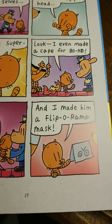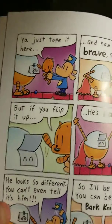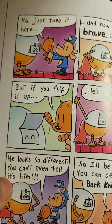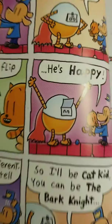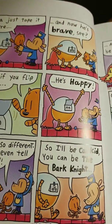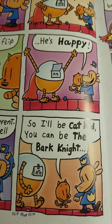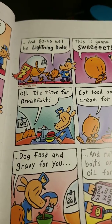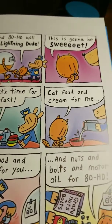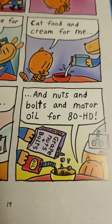'Look, I even made a cape for ADHD — cape! And I made him a Flip-a-Rama mask. Now, what do you think a Flip-a-Rama mask is? You just tape it here and now he's brave. See, but if you flip it up, he's happy! He looks so different you can't even tell it's him. So I'll be Cat Kid, you can be the Bark Knight, and ADHD will be Lightning Dude! This is gonna be sweet!' Oh, it's time for breakfast — cat food and cream for me, dog food and gravy for you, and nuts, bolts, and motor oil for ADHD.